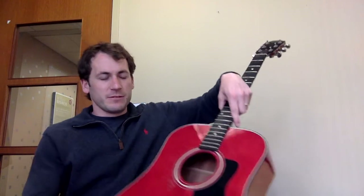First thing you're gonna want to do is get your string out. Now I'm using Elixirs. I can't tell the difference at all in guitar strings generally, but on acoustic guitars the Elixirs just seem to be the best.